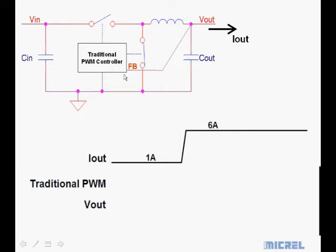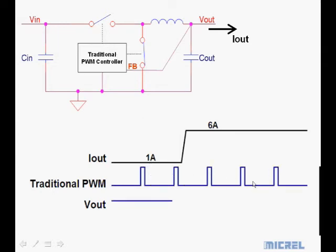Let's take a look at a traditional PWM and how it is affected by load transients. In this example I'm showing a one-amp output jumping suddenly to six amps. The pulse width modulator on the high-side switch continuously kicks along, but the output voltage cannot keep up because the pulse width modulator doesn't send another pulse until it decides that it should.